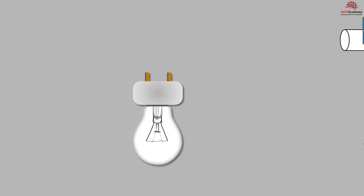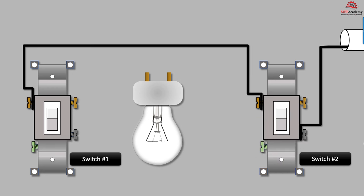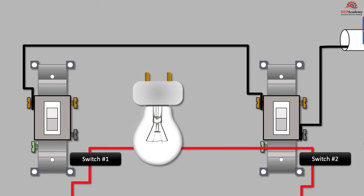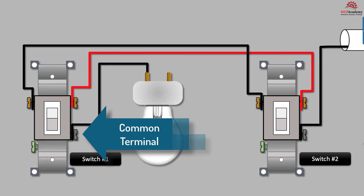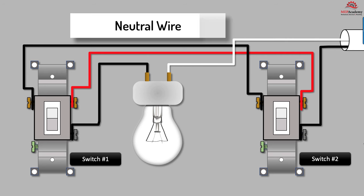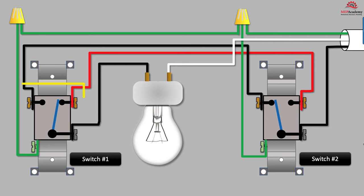With this layout we have the light fixture between the two switches. We'll connect the incoming electrical power to the common terminal of switch number two. Then we route the black traveler wire for switch number two to switch number one, and do the same for the red traveler wire between the two switches. From the common terminal on switch number one, we connect directly to the light. Next we bring in the neutral wire from the power source and connect it directly to the light. We also bring in the ground wire from the electrical panel and connect to each of the switches.